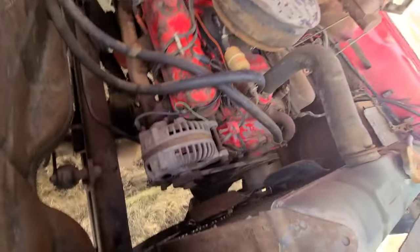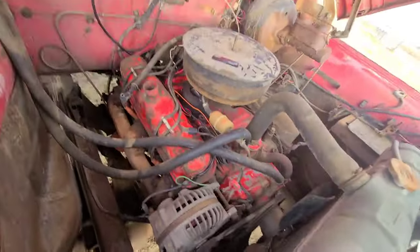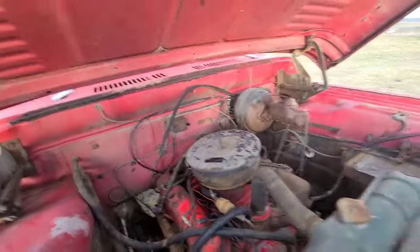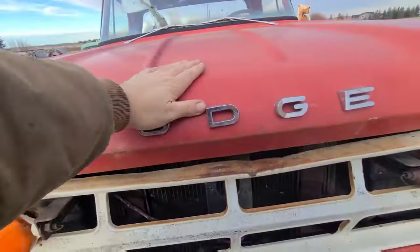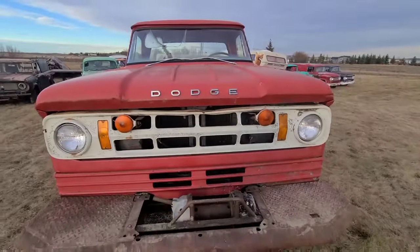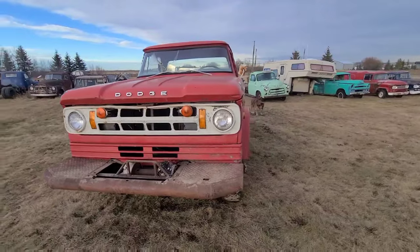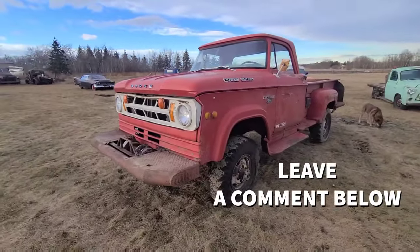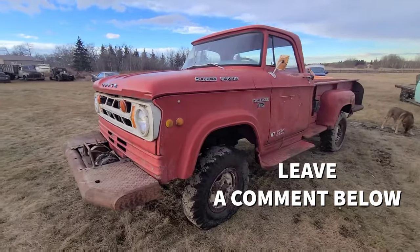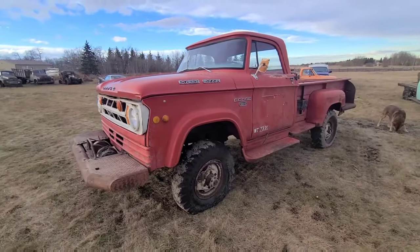The engine does still turn over, so that's a really good start for somebody. Or if it doesn't sell, maybe I'll have to make a video showing how to get it running and driving. If you'd like that, make sure to comment below — maybe we'll make that happen.